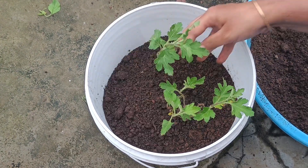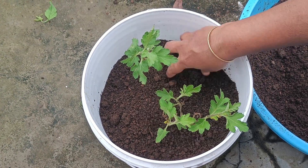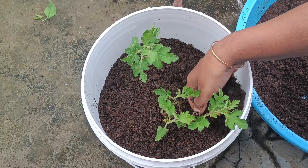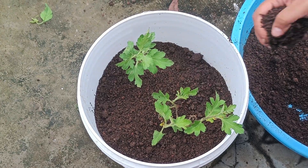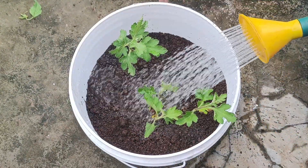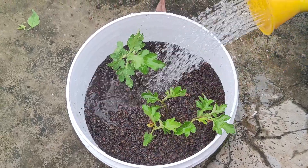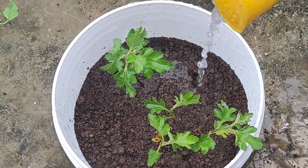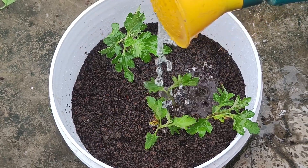We are going to water the soil. We will be ready to get more than half of this. We will put the plants in the middle. We will put water in the middle. Then we will put the drainage holes in the middle, and the water in the middle. We will put the transplant shock treatment in. We will put it in, and over the next 3 weeks.